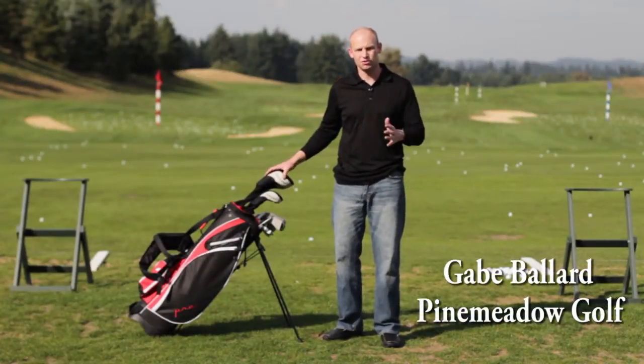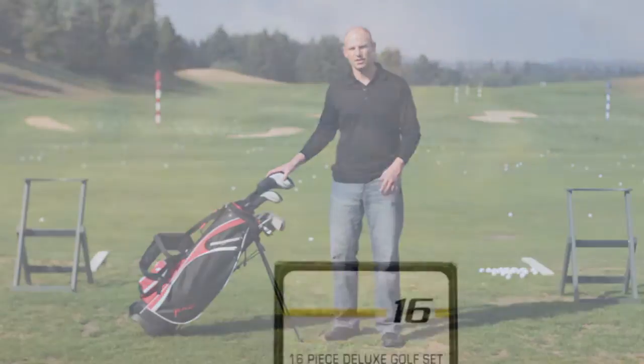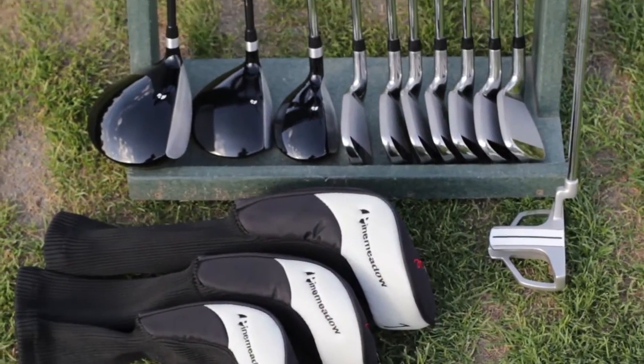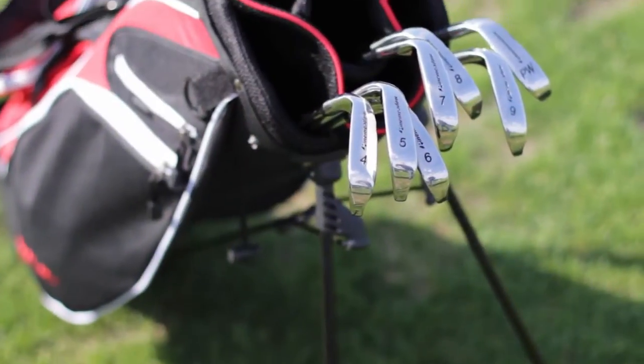Trying to decide on your first golf set or first complete set of golf clubs is a tough choice — there's a lot out there. I want to walk you through a set that I would highly recommend you consider first. The Pre complete golf set by Pinemeadow includes all the clubs you need to get out on the course, whether it's your first round or you're a mid-handicapper. It's one of our best-selling complete sets.